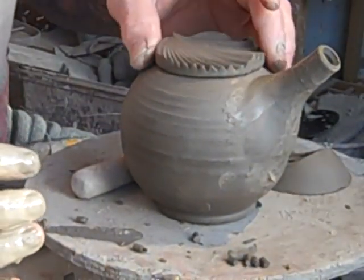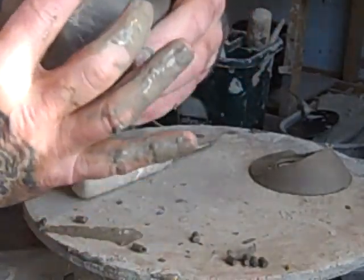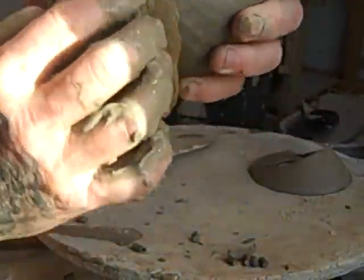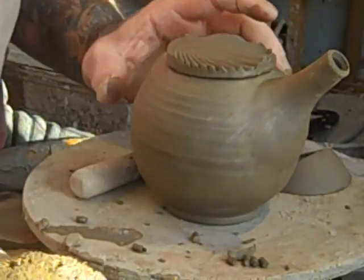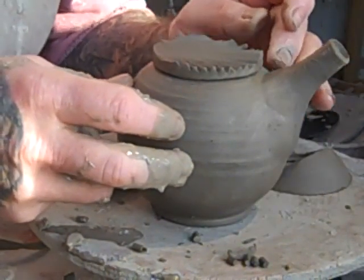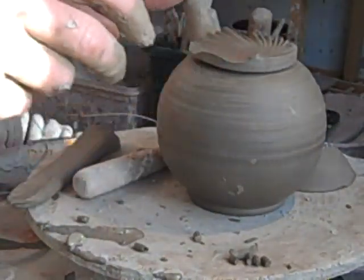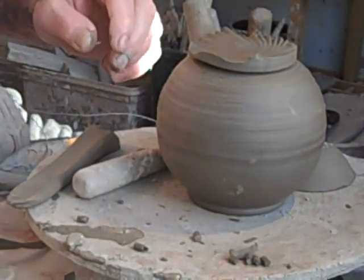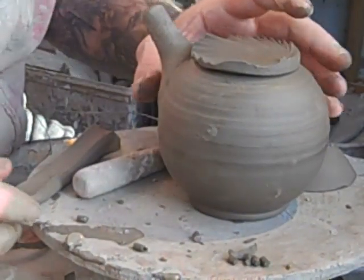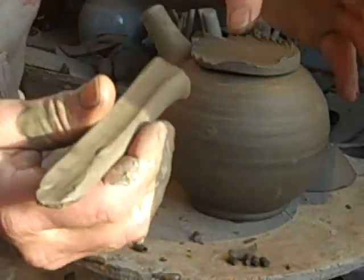And there's the teapot spout on the body. I'll just need to put the side handle on there. Now, on these, traditionally the side handles are a sort of thrown tube that you can hold, but I can never seem to get them right. Everyone seems to do them okay, but not mine. So what I do is pull a handle — I've left this overnight to stiffen up. They're just pulled handles, and that's going to go on here.